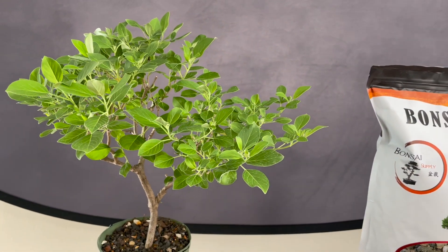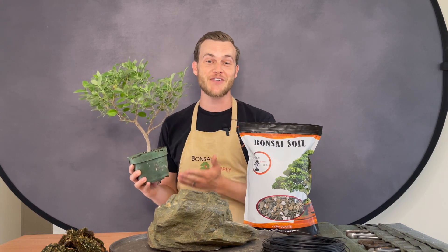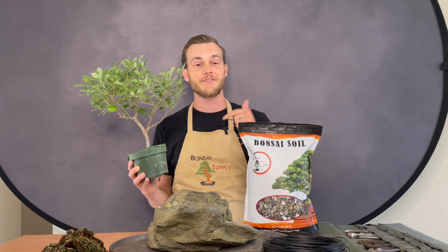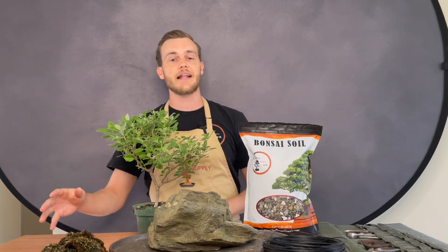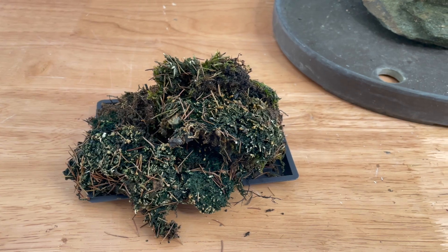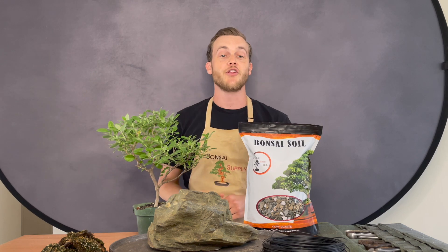You're gonna need a tree, of course. I am using a vitex trifolia, and if you watched our last week's video you know all about this species. If you missed that video you can go back and check it out at the end of this video. Last but not least, we're gonna use some moss — this is dead moss, not live moss, which you can find at any big box store — and we are going to use this to cover the roots once the tree is attached to the rock.